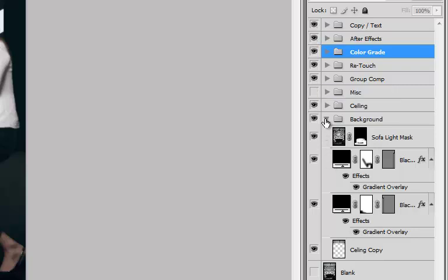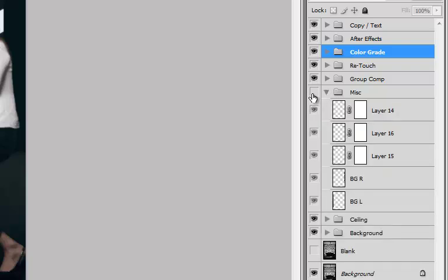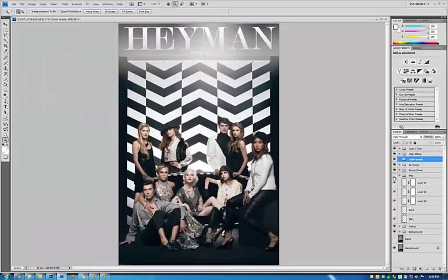So that's pretty much the breakdown of everything. I did mess with some other stuff, as in bringing out the background, as you can see here. It didn't really work for me because I wanted that pure depth — I wanted that feel like they were on a set almost. So I ended up not using that.